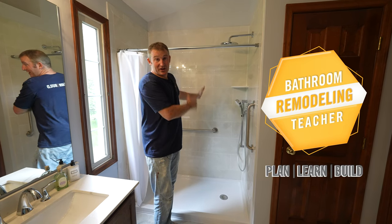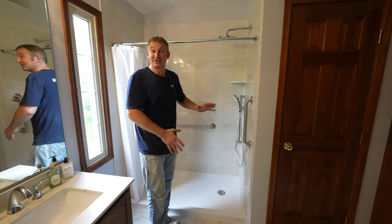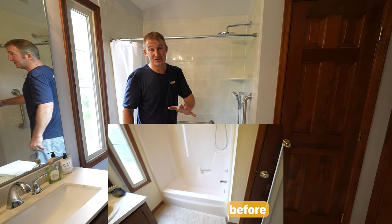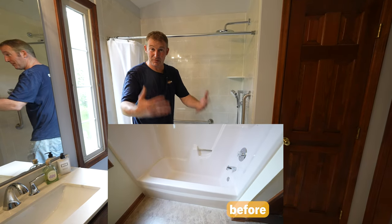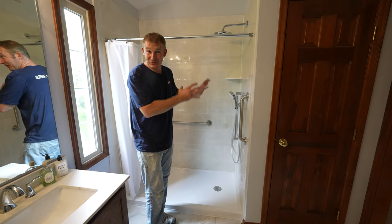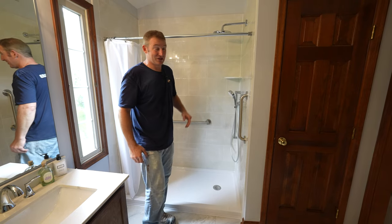I want to show you a couple of features in this walk-in shower that I particularly made for an older couple that was having a hard time getting over an existing tub. I want to show you some features that I think are really important to implement into your own walk-in shower, especially when you're getting into gutting and replacing it. A lot of these things are actually pretty simple, so let's go over them.